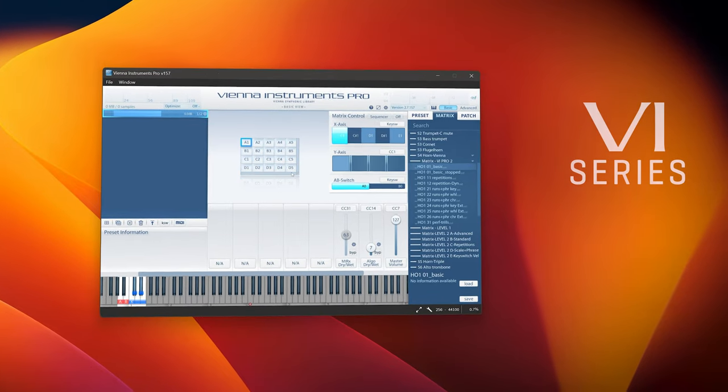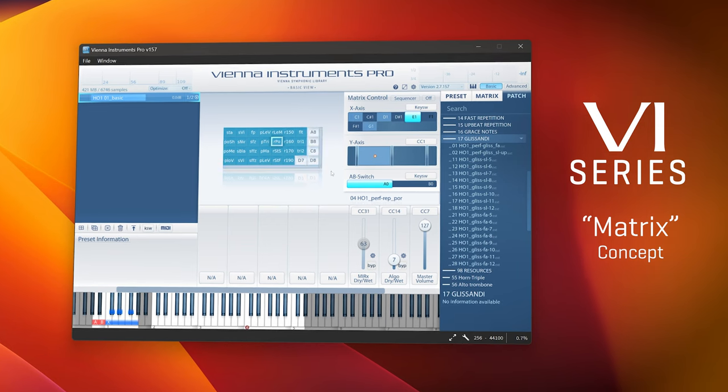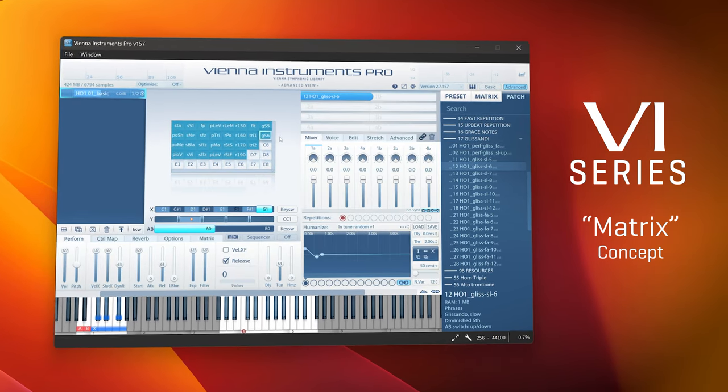Vienna Instruments Pro is the result of years of development. Countless improvements have been implemented over the years, which also helped to pave the way for our next-generation sample player, the Vienna Synchron Player. The simple structure of the two-dimensional matrix concept has been intriguing from the start, and I totally understand that this fascination is unbroken for many of our users.